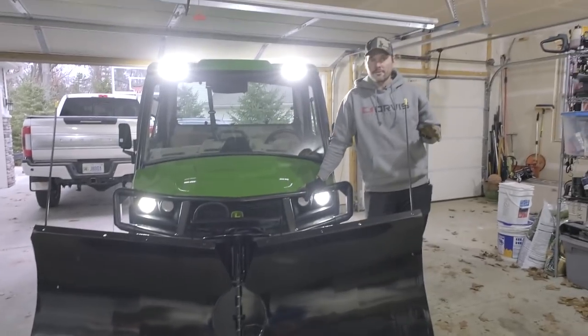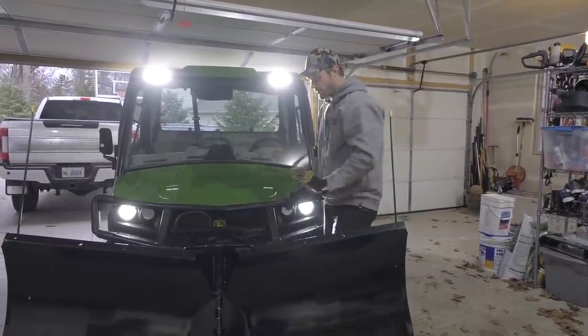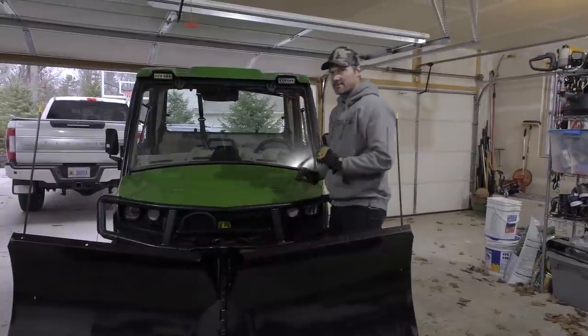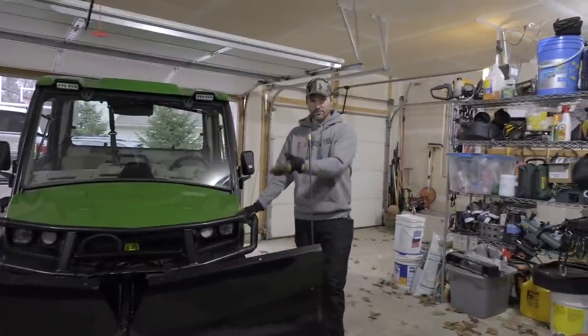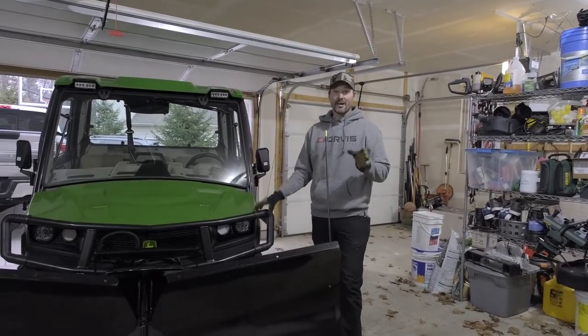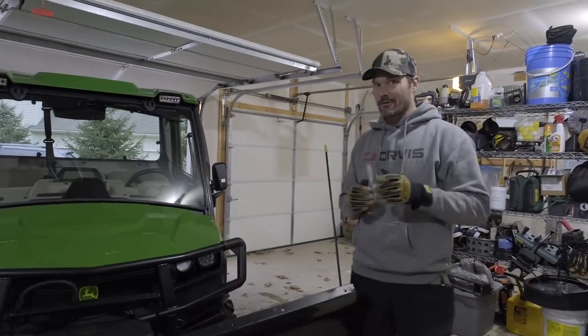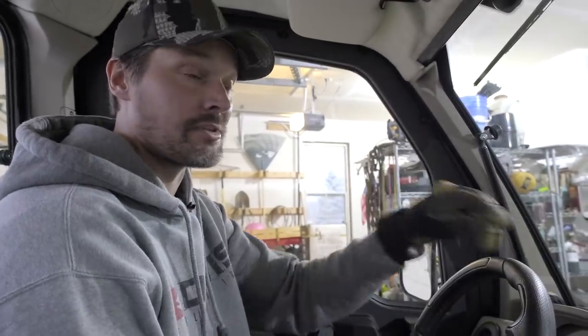That was about 100 times easier doing it the second time, and the only grunt force we had to do was pushing up on the top of this headgear just to seat it — and that's right in the instructions. So it actually went according to plan. Hopefully this helps you see and understand and visualize the process and shorten that learning curve and frustration. Now let's take this thing outside and give you a little better look at what this plow is all about.